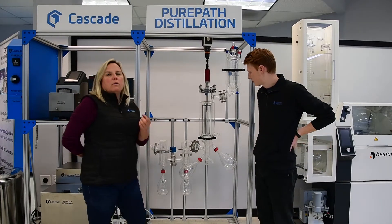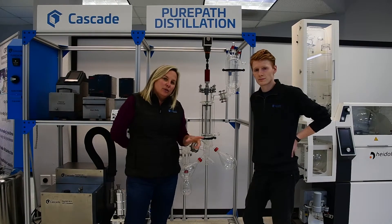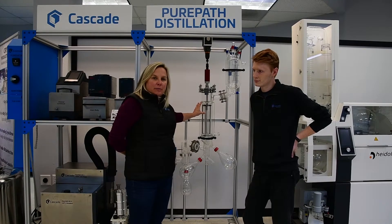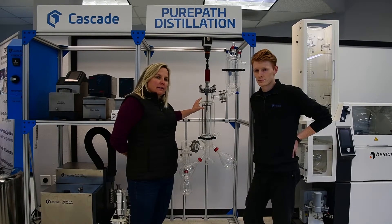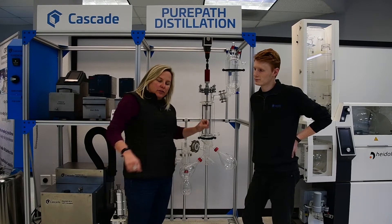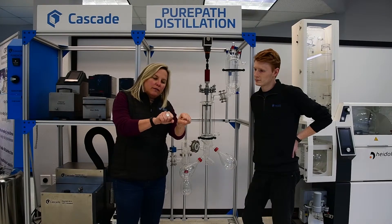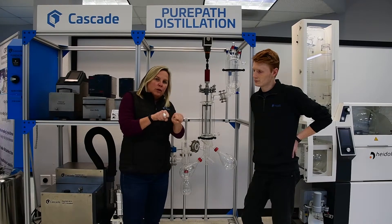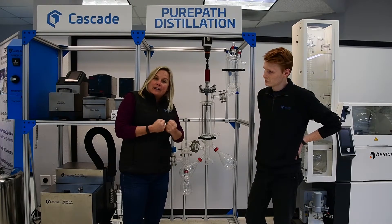One thing I'd like to bring up about why Cascade uses the Asahi glass — this is gorgeous, very high quality glass out of Japan — is that the vacuum integrity. It's such high quality glass, it's so smooth. The vacuum integrity on some of these joint and connection places really makes sure you get a fantastic vacuum.